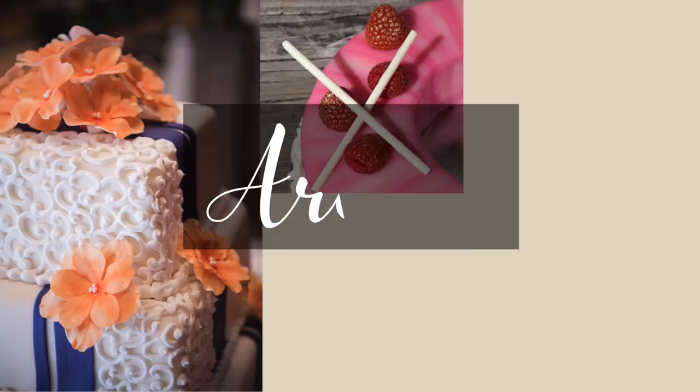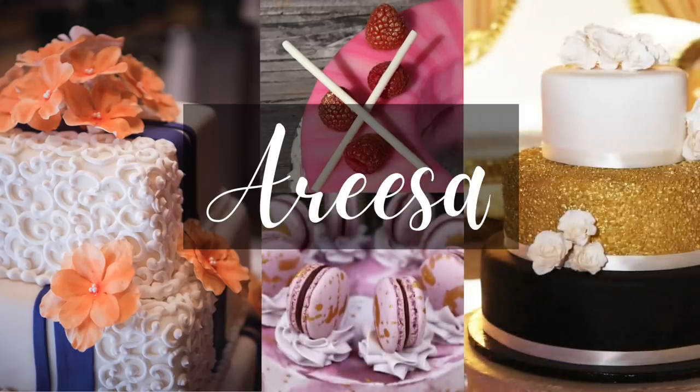Hey guys, it's Arisa. Welcome back to my channel. Today we are making beautiful and delicious holiday themed hot chocolate bombs. We are getting into the holiday spirit today and making three amazing holiday themed hot chocolate bombs. We're going to start with a classic and that is peppermint hot chocolate.